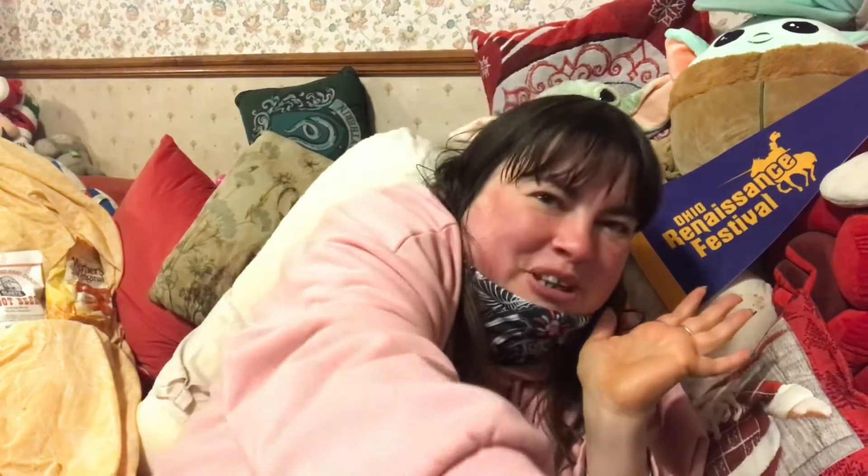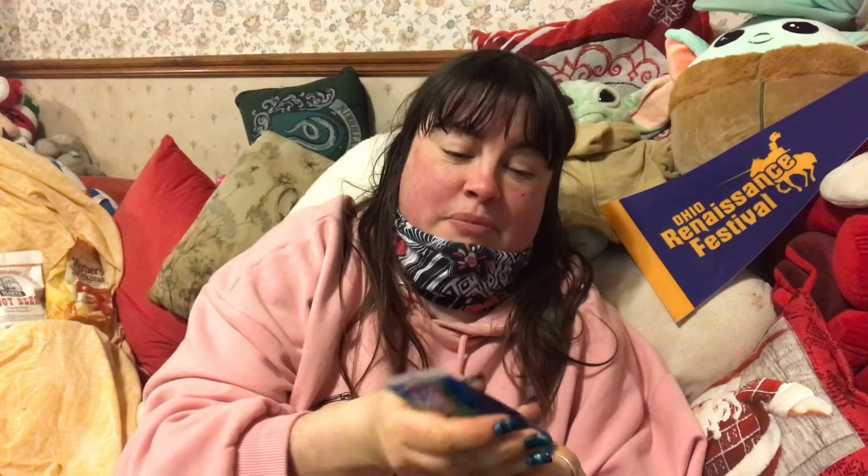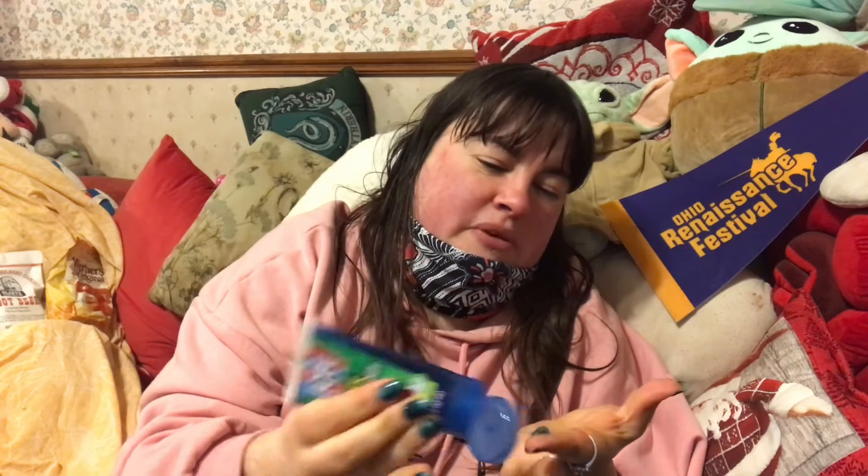This is an Icy brand sour candy in blue raspberry. I'm going to squeeze it on my finger instead of directly into my mouth — oh my god, that's so sour! They were not messing when they said it was sour.